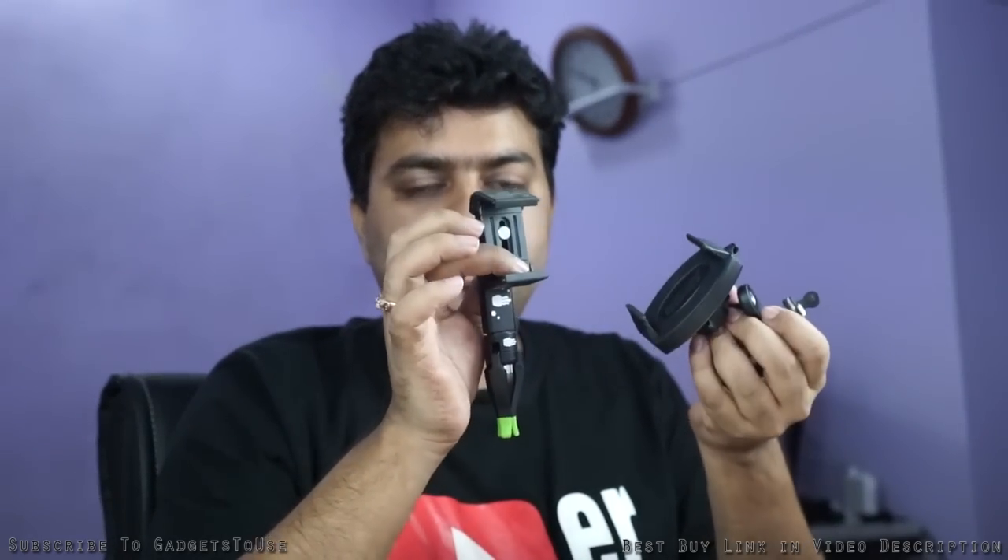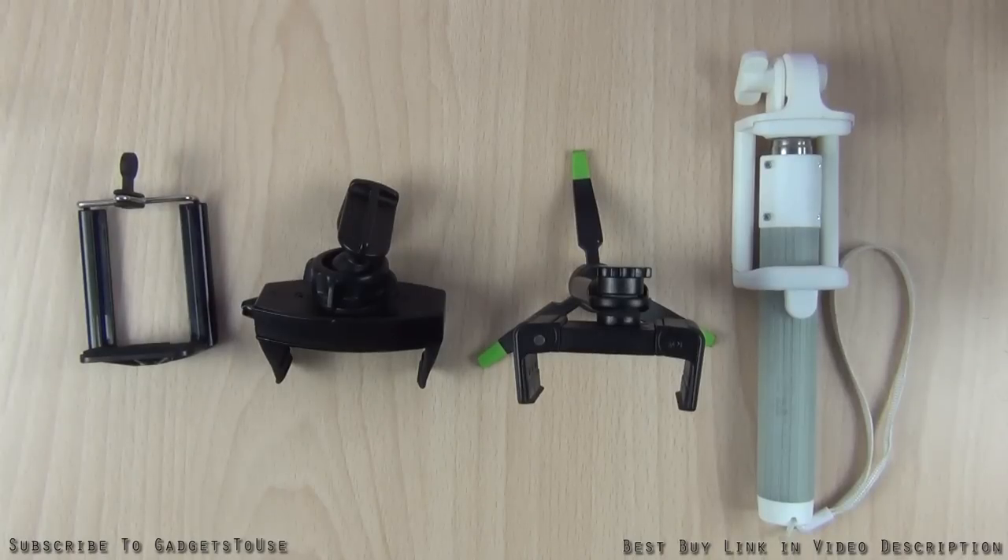This video is going to be about different kinds of mounts you can use. We have different kinds of mounts available which includes the standard one, some premium ones as well, and some other smartphone mounts. We'll look at how stable your recordings will get through these mounts and do a comparison so you know which one you should go for. Let's take a closer look at the options.